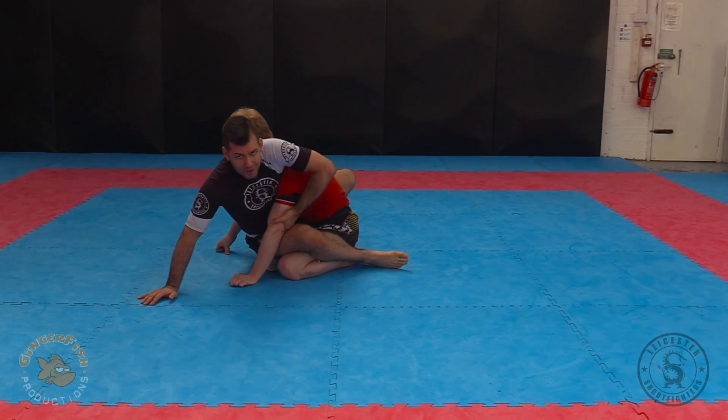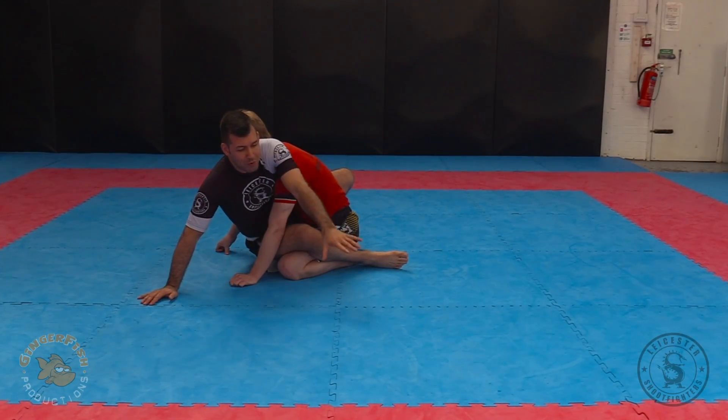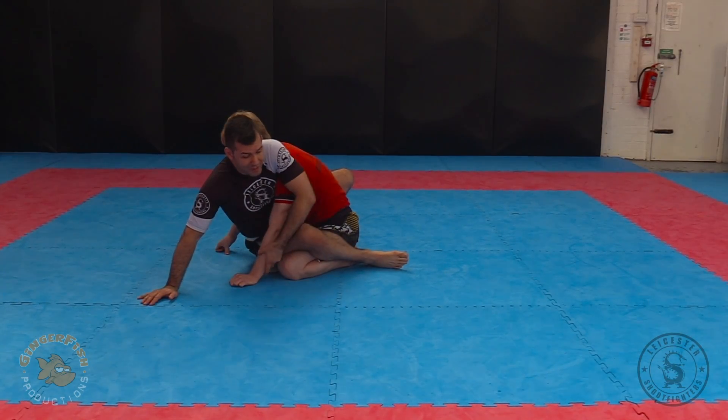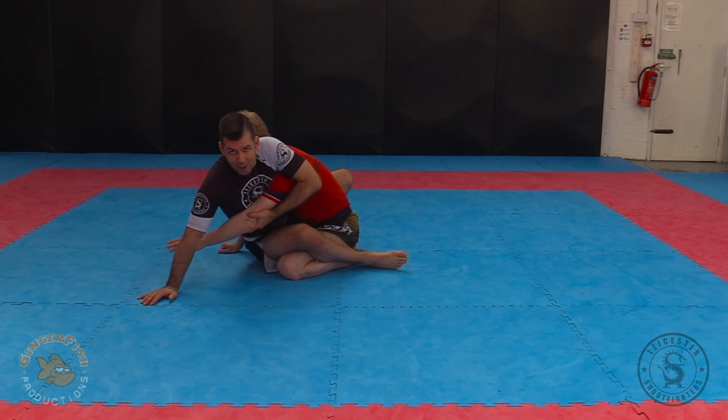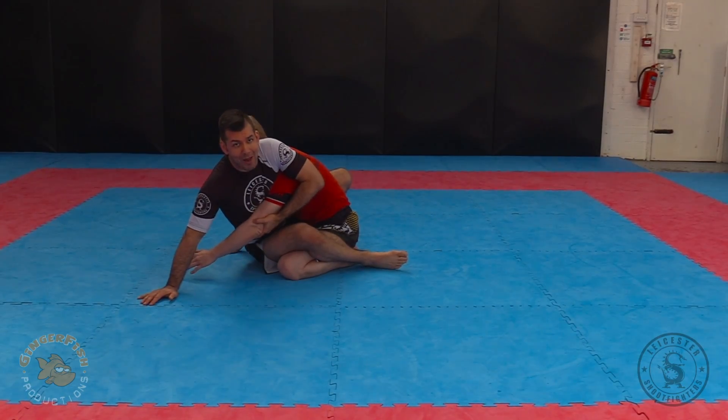I grab the arm — the arm here would normally prevent him from going over because he could move his hand out and stop himself, so I'm taking that away. I'm taking away that table leg so I can tilt that table over. I grab it and pull it to me, and then this is the key bit: my left hip hits him in the chest. That's the important thing — this is why it's sometimes called a hip bump sweep.